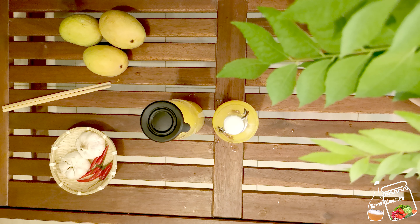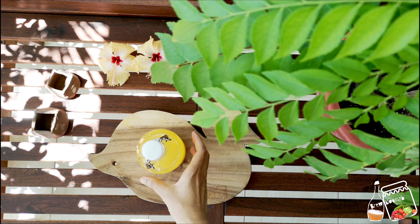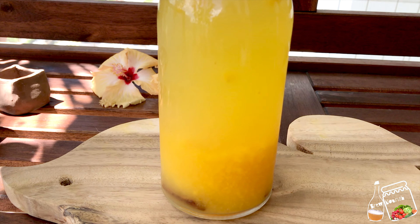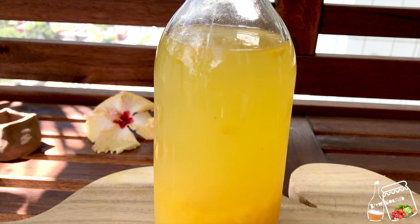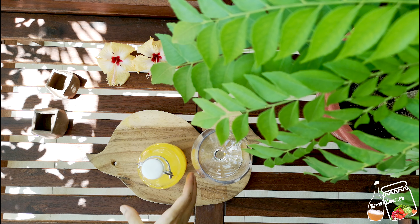I kept the tepache one day in room temperature and two days in the fridge. The mangoes have settled down and from outside you can't see any activity — it's looking very quiet. Let's open it and see what's happening inside.